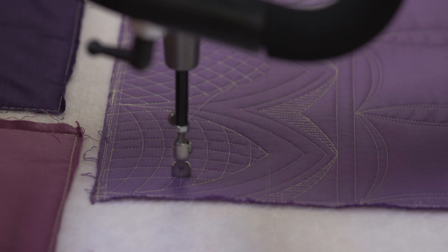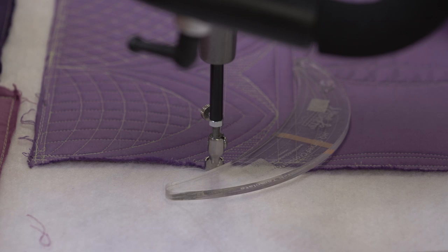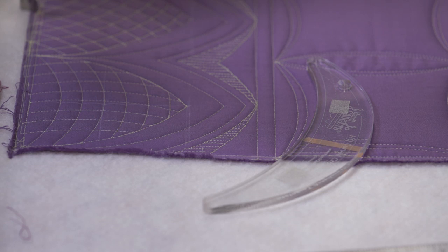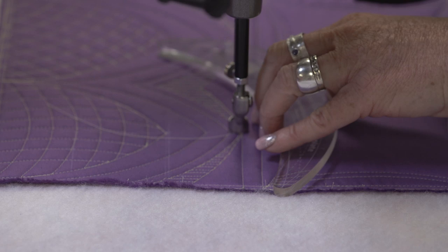Now this last one's kind of a fun one. I actually switched and used the inside of the concave arc. I had to make a target point so that it was one inch away — I wanted a one inch gap right there. So I held this here, stitched like that, turned it like this, turned it like that.